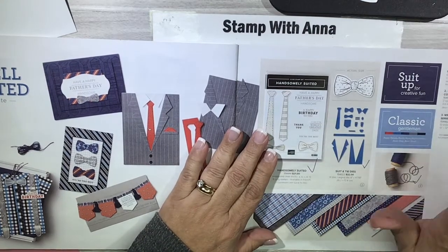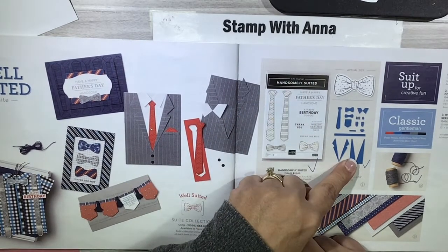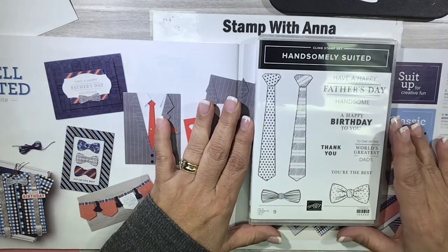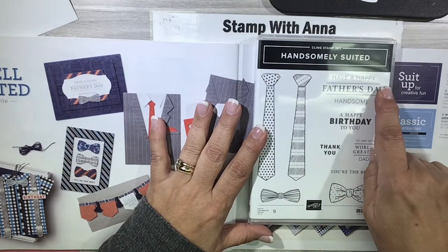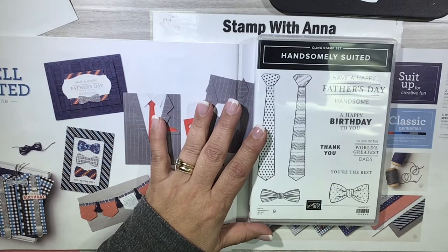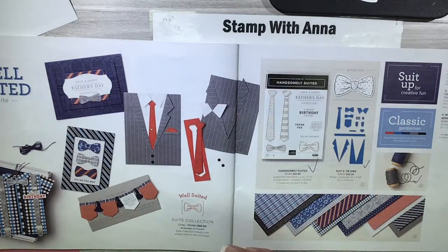This one here is a die class and I used the well-suited bundle. It has a stamp set, coordinating dies, some twine, as well as designer series paper. Although it looks like a masculine Father's Day set — you have ties and bow ties, 'Happy Father's Day,' 'To one of the world's greatest dads' — it also includes sentiments like 'Happy Birthday,' 'Thank You,' and 'You're the Best' that could be used for anything.